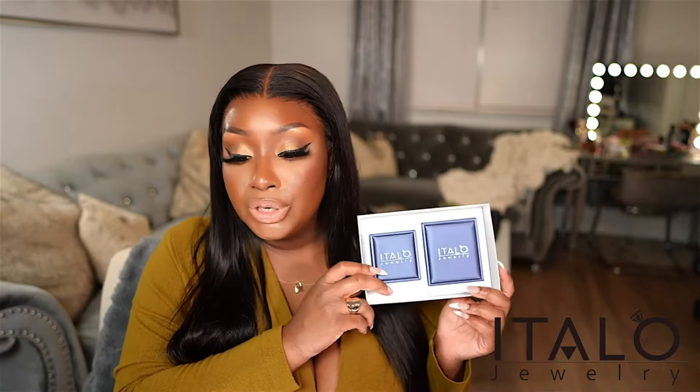I have definitely been a jewelry girly as of late and I have worn Italio Jewelry for years and years. If you're looking for affordable jewelry that looks expensive and gives luxury, that is what Italio Jewelry is. I want to thank them for sponsoring this segment of today's video.